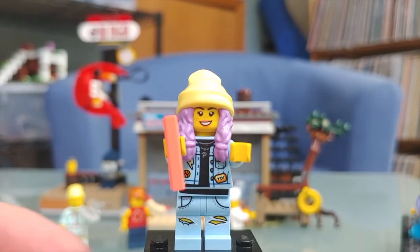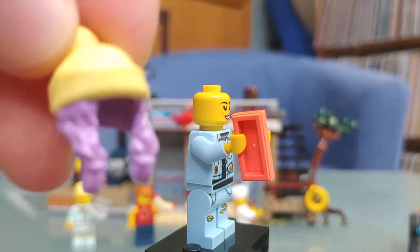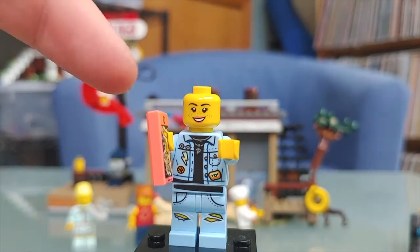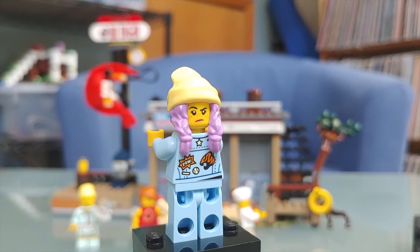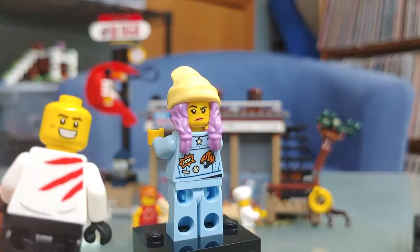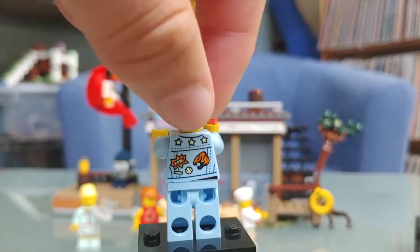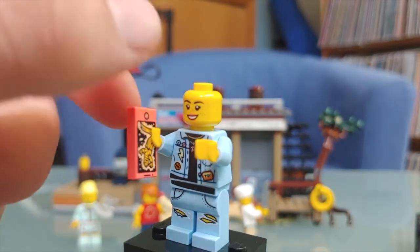Next up we have Parker, and she also has a new hat-hair combo that looks really well done. She has two faces in the set: a smiling face and another expression — concerned or annoyed, like 'what the heck are you doing?' I also forgot to mention that Jack has a second facial expression too. Parker has really nice printing on the torso and back, and the legs look pretty good.